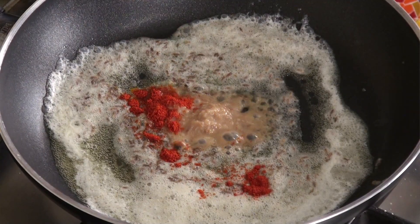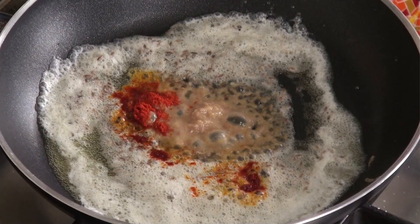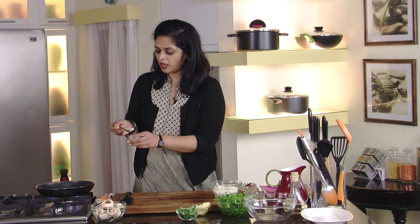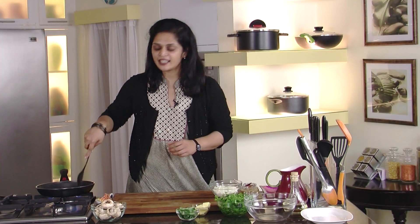Red chili powder, half teaspoon. Garam masala — it's already roasted so I can add it at this point, about half a teaspoon. Salt to taste; I'm going to put about almost one teaspoon. I will just mix this.